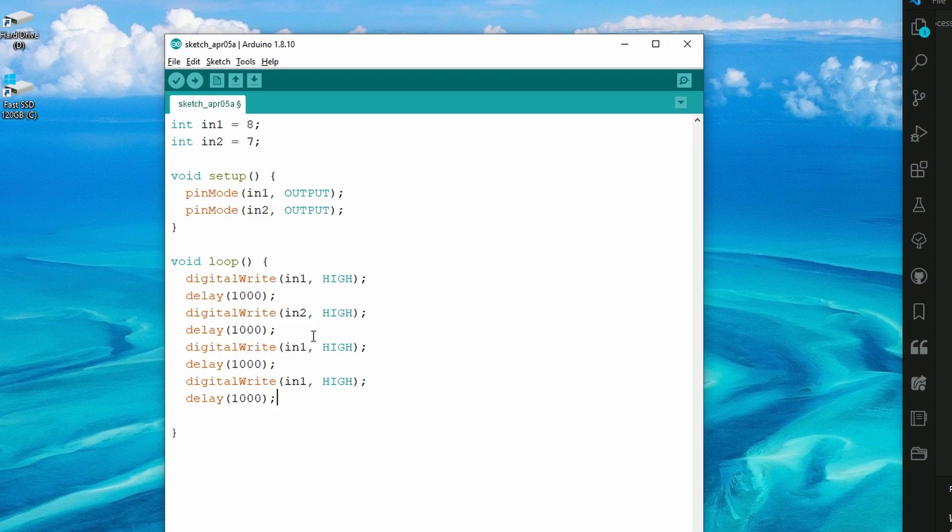Now we need to set both pins to LOW, which turns them off. Write digitalWrite(in1, LOW) with a delay, then do the same for in2 — change in1 to in2 and set it to LOW. And that's pretty much it for the coding.